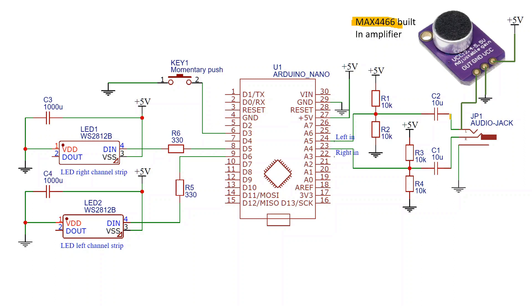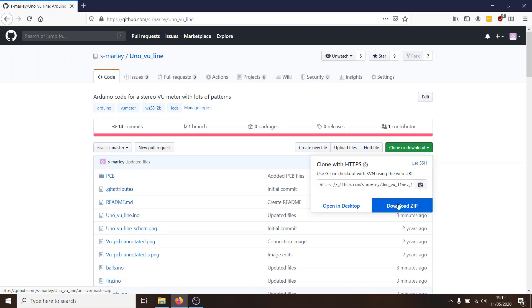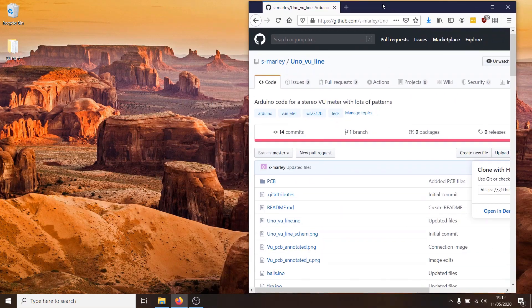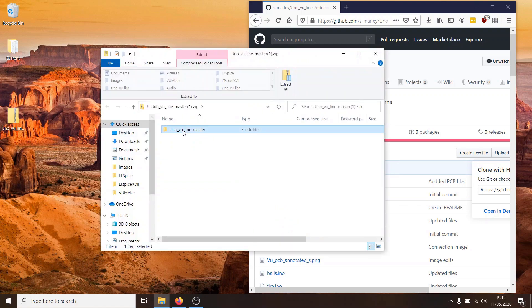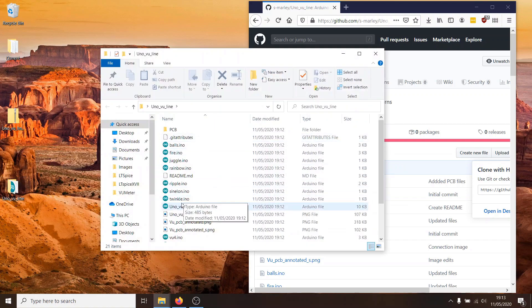Now we'll grab the code from GitHub — it's important to follow these steps quite carefully. Head over to GitHub, linked in the description below, and download the whole repository as a zip file: go to Clone or Download and click Download ZIP. Drag the zip file to the desktop, open it, and drag the folder inside out to unzip it. This next step is really important: you must rename the folder — it's currently called uno_vu_line-master, and you need to delete the '-master' part so it's just uno_vu_line. Then open the folder and open unovuline.ino.